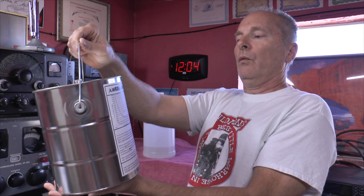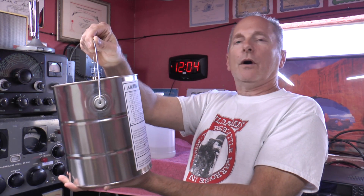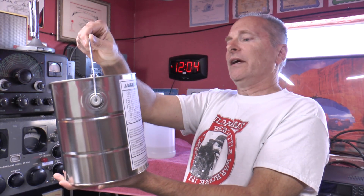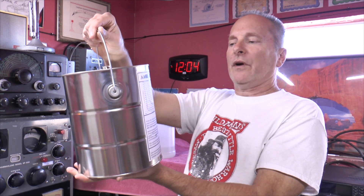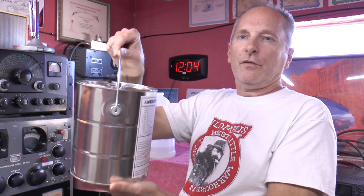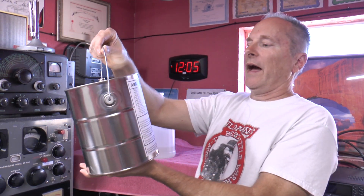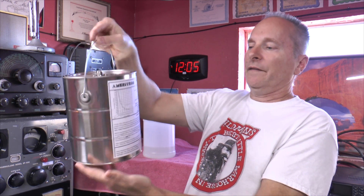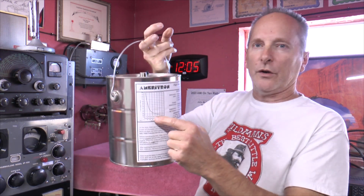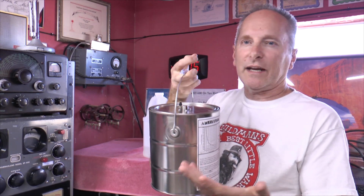It's rated at 50 ohms, 1.2:1 SWR from 0 to 30 megahertz. It goes 1.5:1 from 30 to 300 megahertz, and 2:1 up in UHF from 300 to 400 megahertz. I only use it for HF. It's 1500 watts continuous for five minutes. MFJ sells these as well; I got mine from DX Engineering.